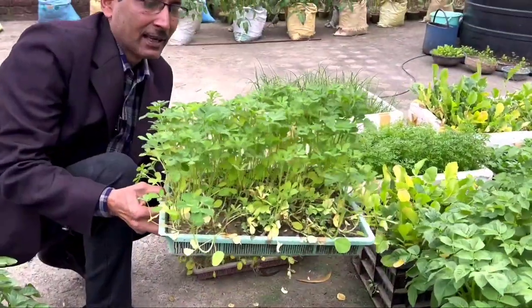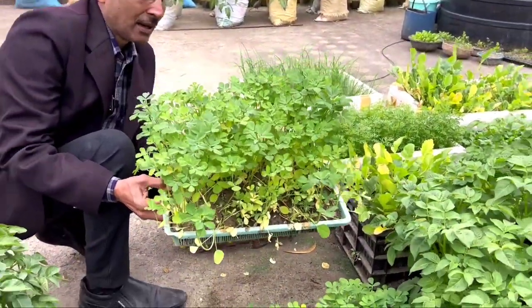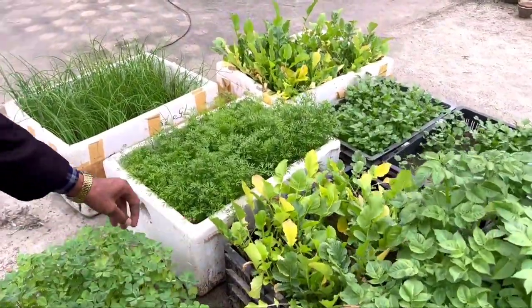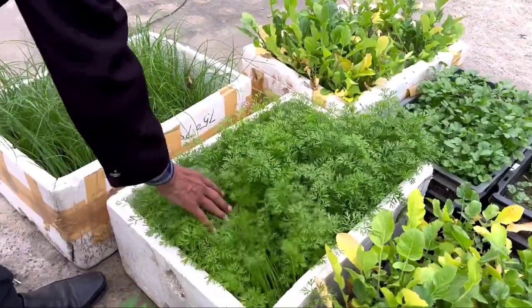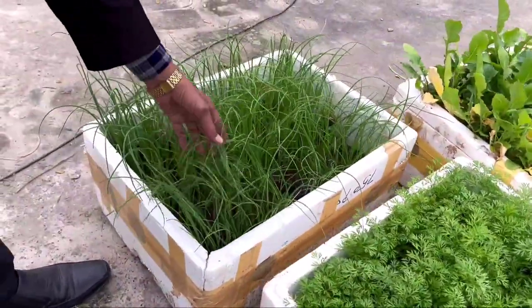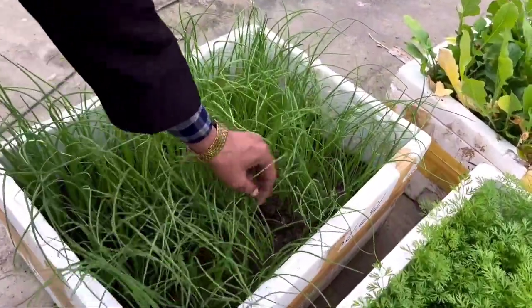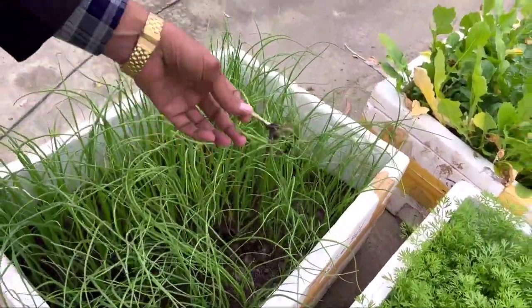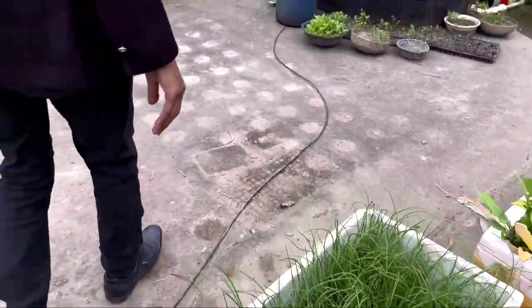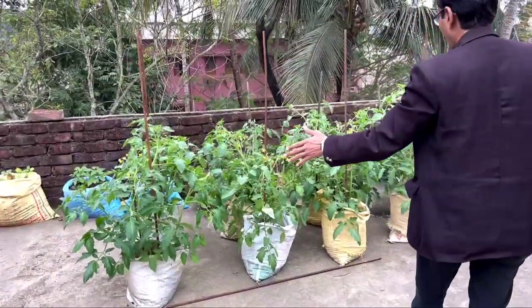We have grown lots of the leafy vegetable 'pui saag' and from small thin trays here are some radishes and lots of carrots. These are onions grown from seeds — if you want, you can grow onions from seeds as well as directly from an onion set. This is green onion which you can harvest, or transplant to get full onions.